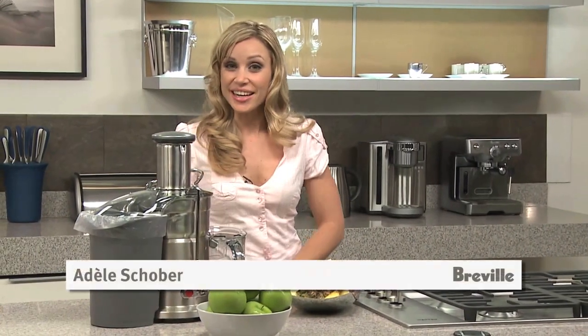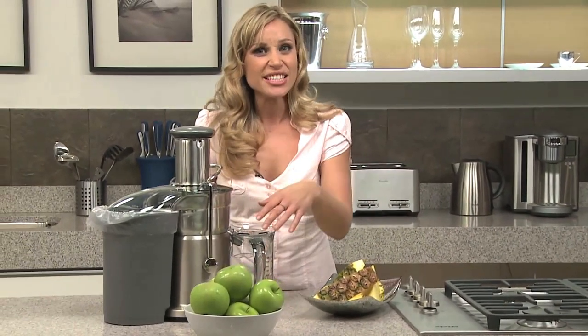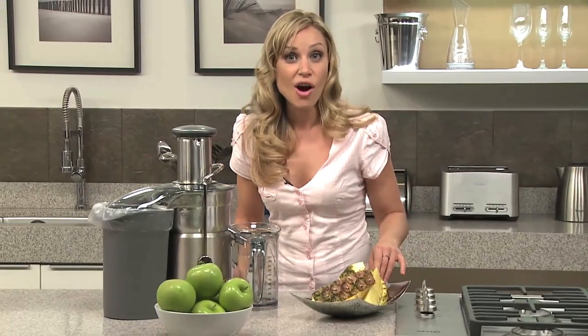This is the Breville Juice Fountain Elite. Breville was the first company to introduce the 3-inch feed tube, so you can actually juice whole fruits without having to cut them down to size. And it's so powerful that you can juice fruit with the rind on.